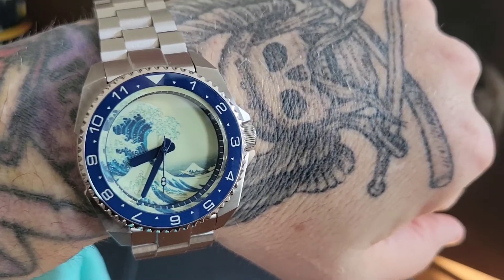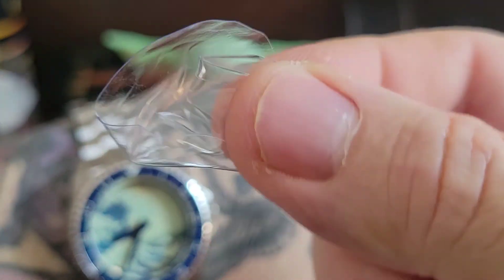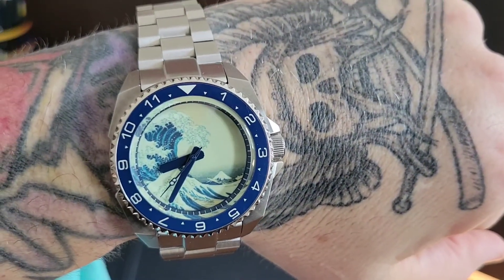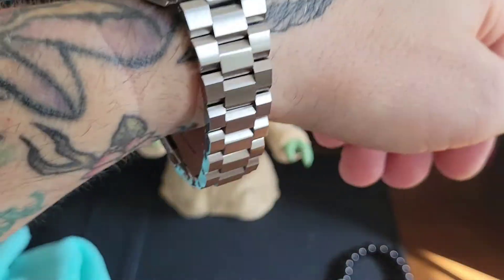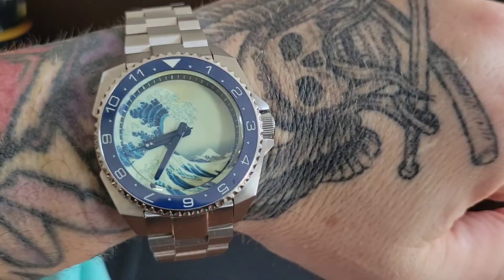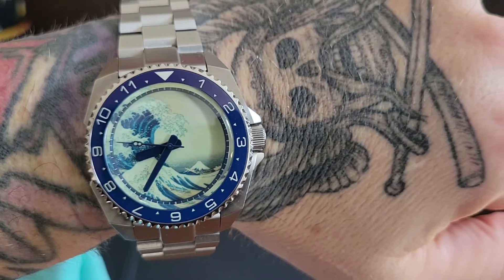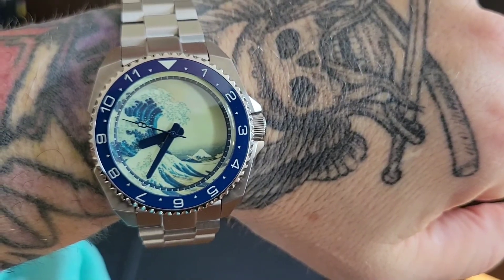Working behind the camera there — I didn't see that the crystal protector was on it. So there you can get a better look at that now. I have to size it — you can see I probably need three links out of it. But what a beautiful dial. Stay tuned in a few weeks for the review.